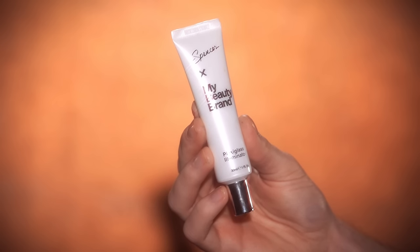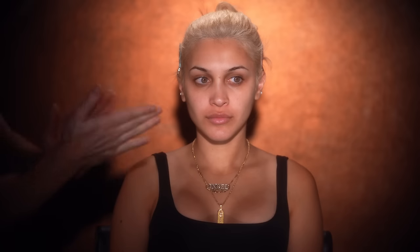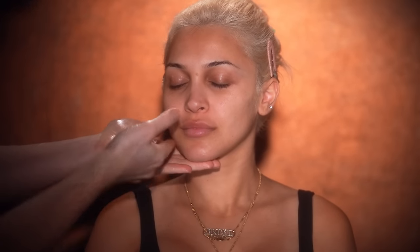To begin, I'm taking the Plexiglass Illuminator along with a Superfood Facial Oil from Elemis, mixing them together in my hands and applying it onto Angel's skin. You always see me mixing in the Plexiglass into the skincare for that glowy finish. A little of this goes a long way, and the same goes for the Elemis oil drops — only three to four drops is plenty.